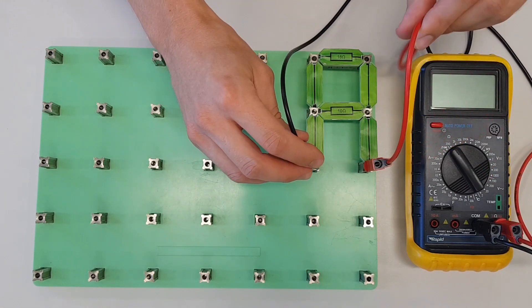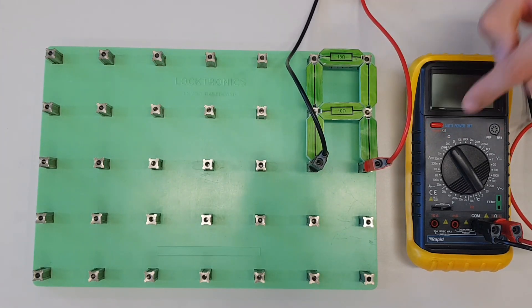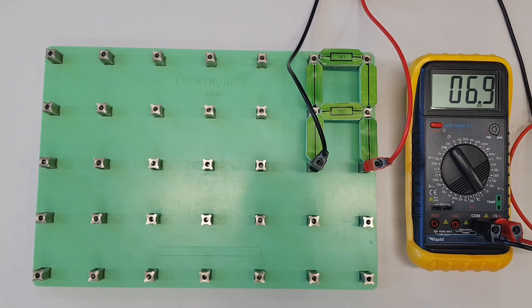Let's turn our multimeter on and plug it in. When we do, we should find a value that is smaller than the smallest resistor — and we're getting 6.9 ohms. I already know from my calculations that that is within the expected range. It's not perfectly the right resistance, but we have to take into account the tolerances of the resistors in the real world, so we're well within the acceptable range.